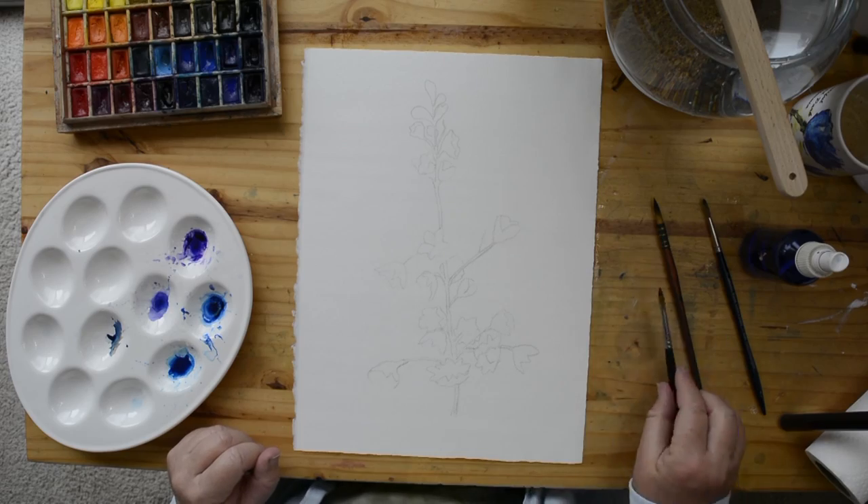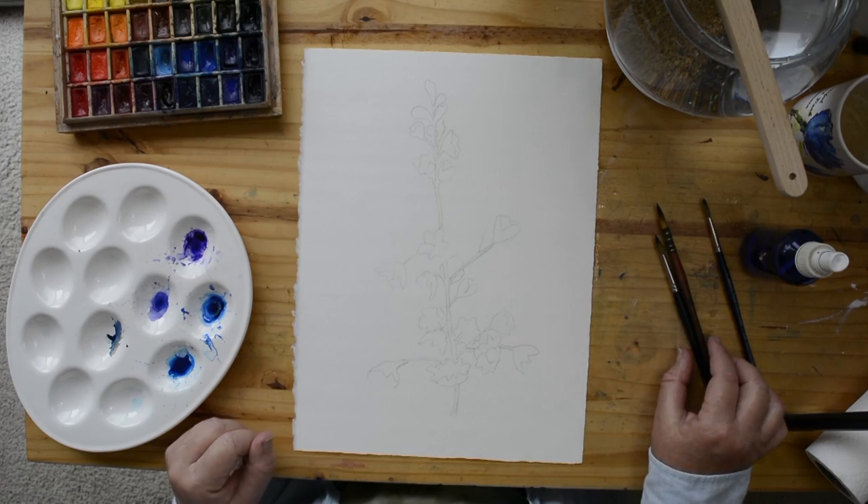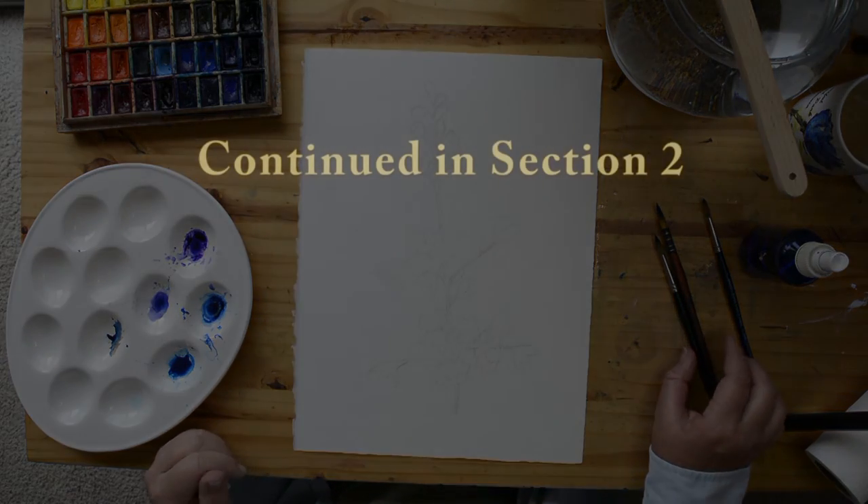For this exercise I'm just working right on my table. I'm going to let this soak all the way in and I will be back when that has happened.